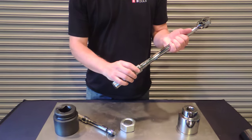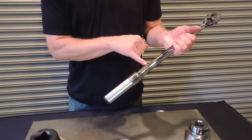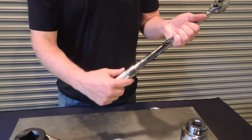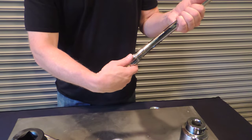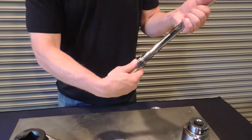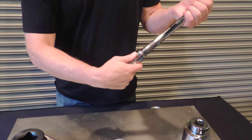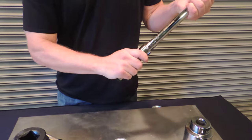To adjust one of these wrenches, they have an easy-to-read laser-etched scale showing foot-pounds or inch-pounds, depending on the model you're using. To change your setting, you pull this collar down, and then you simply turn the dial counter-clockwise to go down the scale and clockwise to go up the scale.